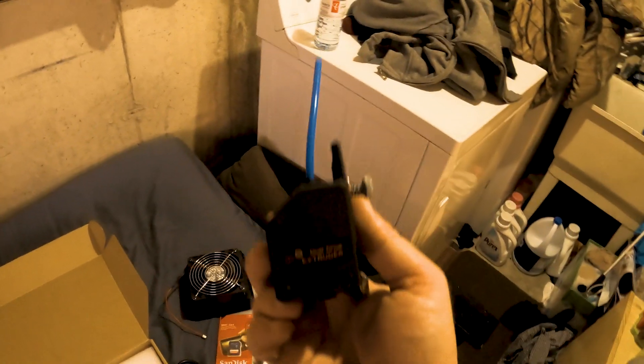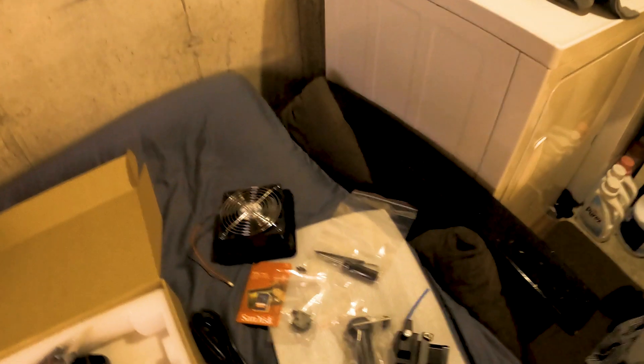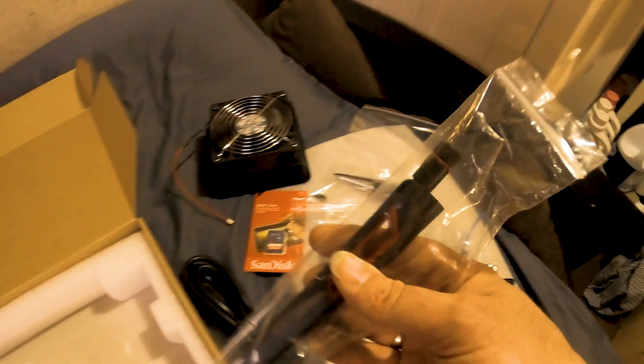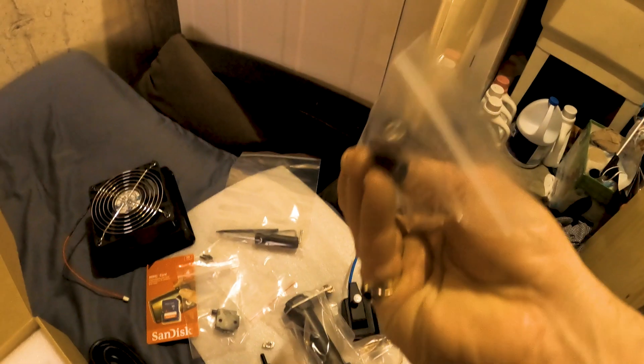I bet I can get this thing printing TPU even with that big long Bowden tube. You also get your filament runout sensor. By the way, this printer is amazing — if you get a power outage, your printer will remember where you were, so no more losing prints or messing around in slicers to restart them. You also get handles for the top, so there's not much assembly at all. And they give you a Wi-Fi antenna — I believe it's RP-SMA — and the top plate.